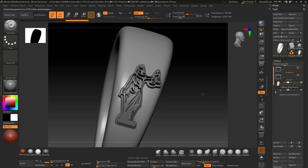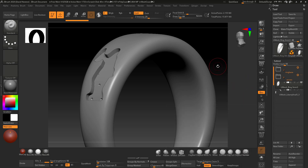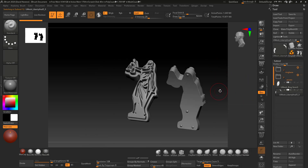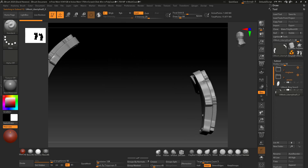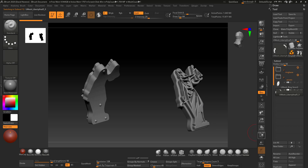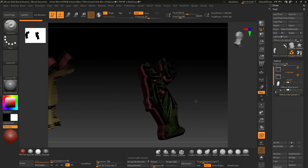Here is the ring inside ZBrush. If I turn this off you're going to see that I have my location points in there, and if I jump to this one you'll also see that they're registered up at the back. These are ready for print and I've also maintained their poly groups.